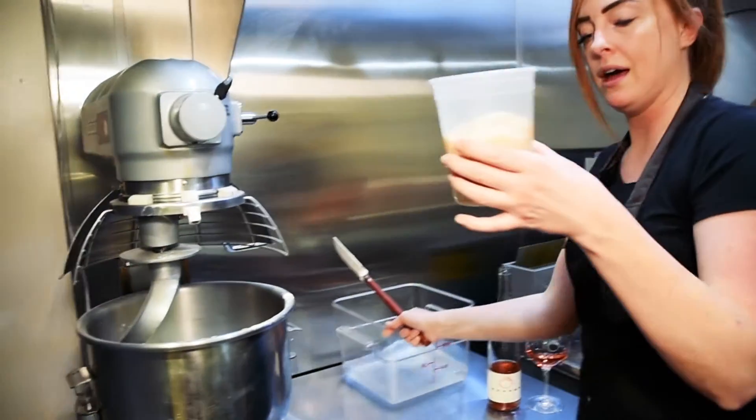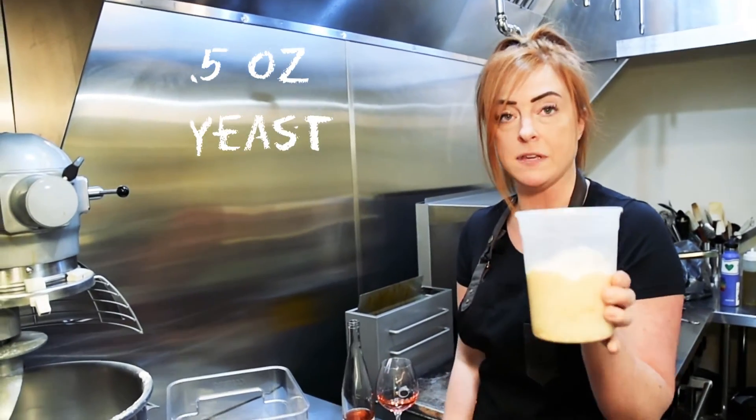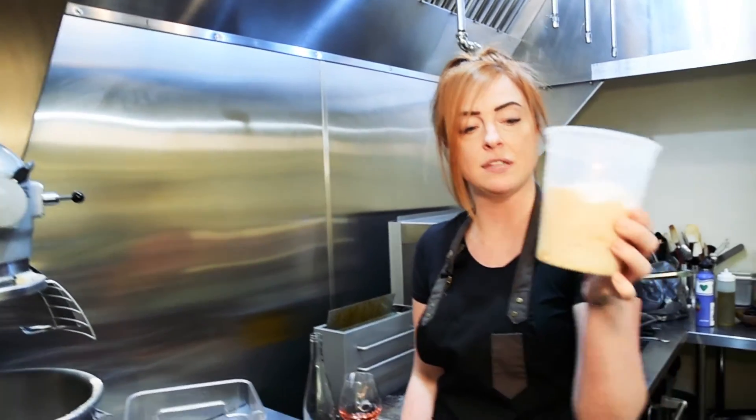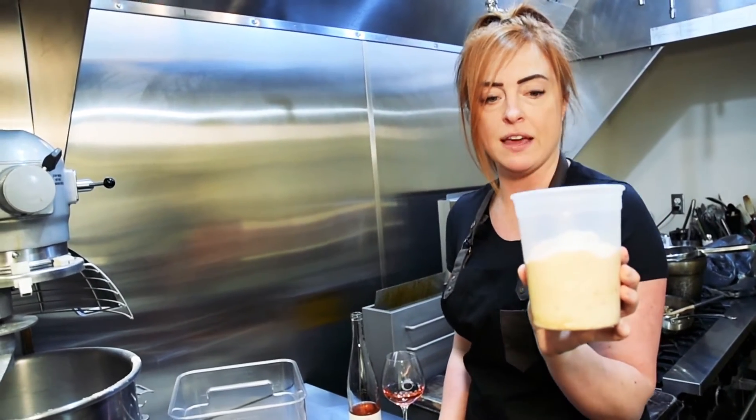I've taken a little bit of warm water — two ounces — and one ounce of yeast, and I've just let it sit. This has probably been sitting for about 20 minutes and it just helps activate the yeast.